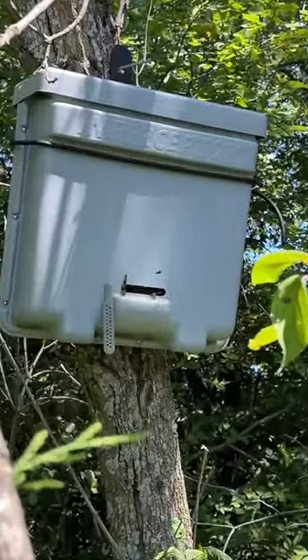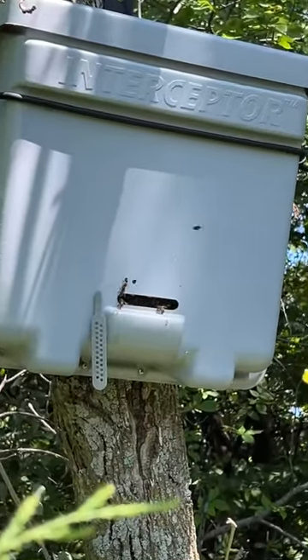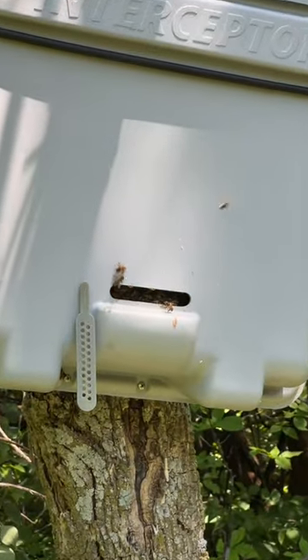But check this out — we've got one of our swarm traps full of new bees.